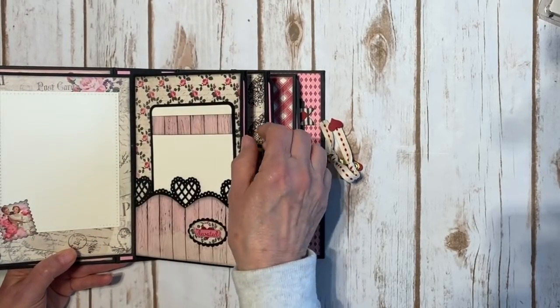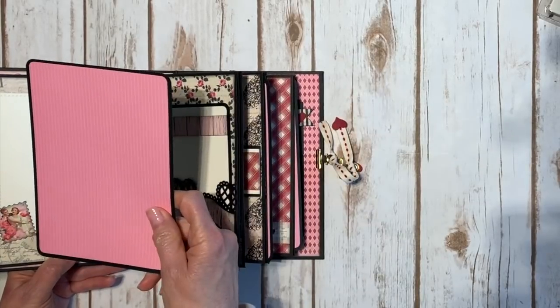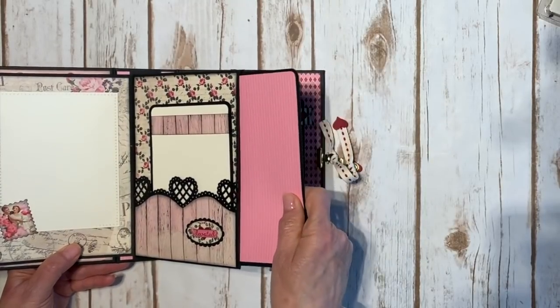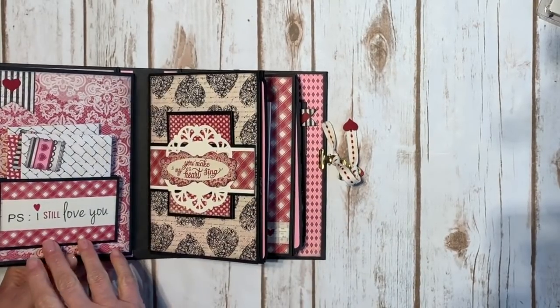Each of these page units will have a large 5x7 insert — that's again the pink Spectrum paper. I call it bubblegum pink, but I don't know what color it is. But it's pretty.